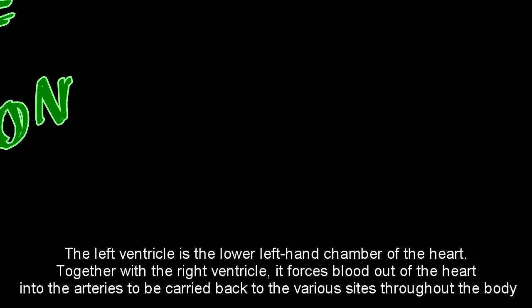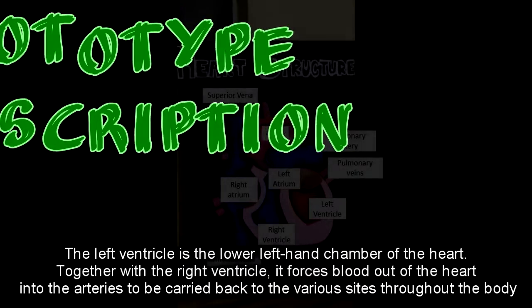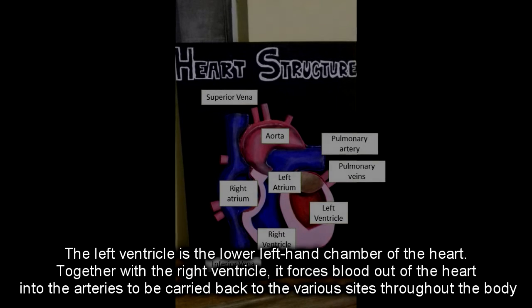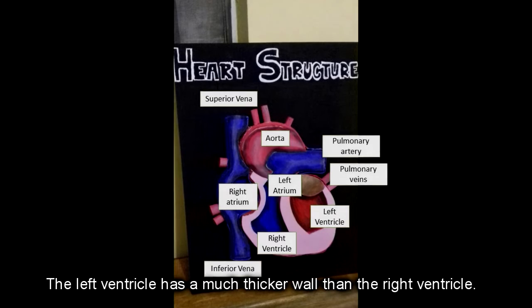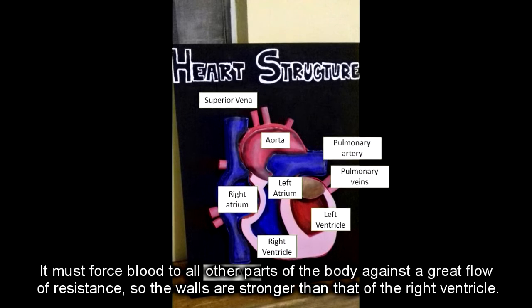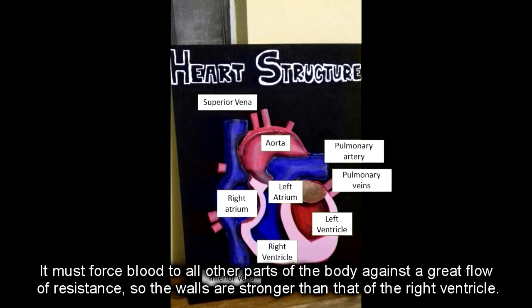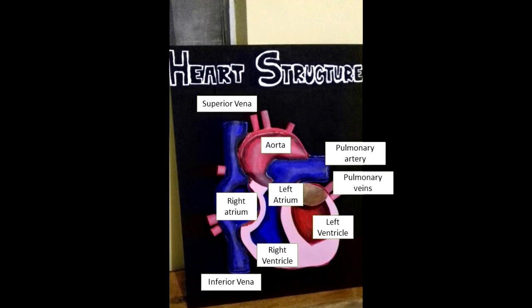The left ventricle is the lower left-hand chamber of the heart. Together with the right ventricle, it forces the flow of blood into the arteries to be carried to the various sides of the body. The left ventricle has a much thicker wall than the right ventricle — it must force blood to all other parts of the body against great resistance, so its walls are stronger than those of the right ventricle.